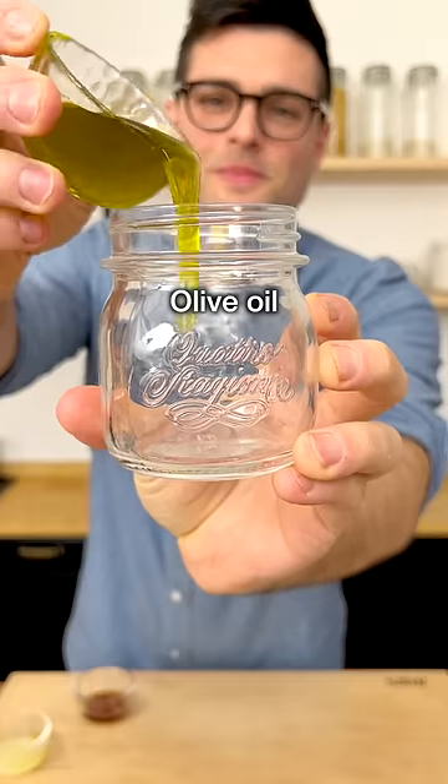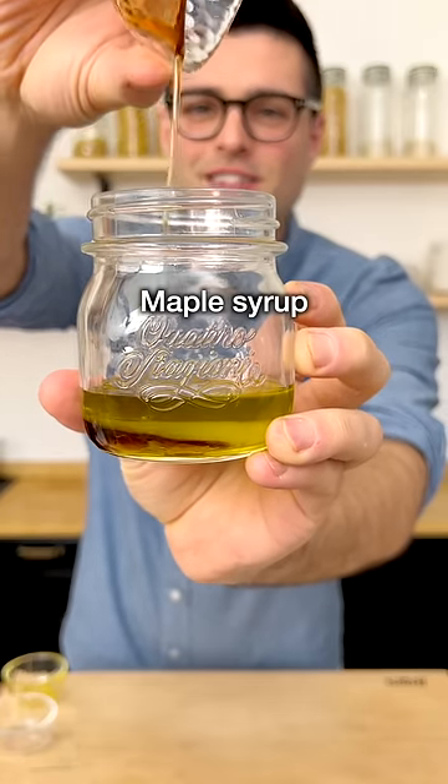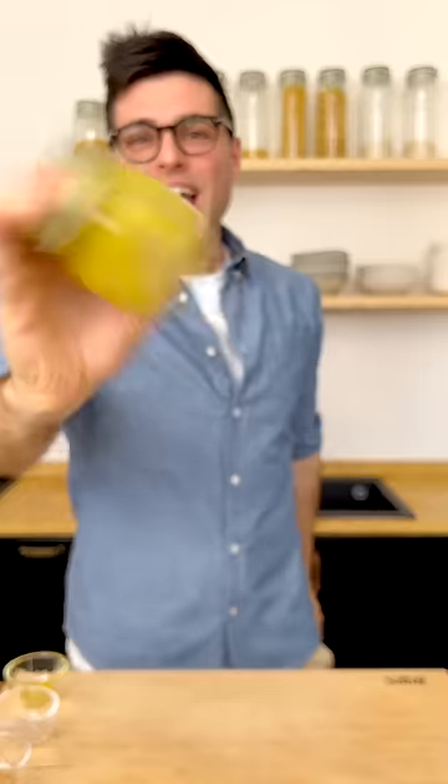Now set it aside and prepare the dressing. To a bowl, add extra virgin olive oil, freshly squeezed lemon juice, maple syrup or honey, mustard, and salt and black pepper. Close it and shake it.